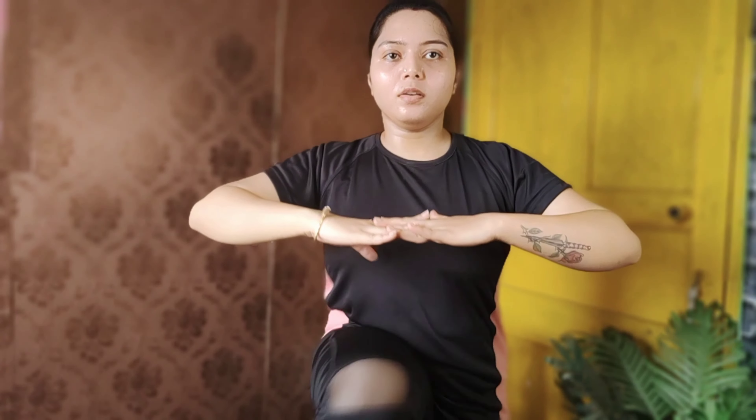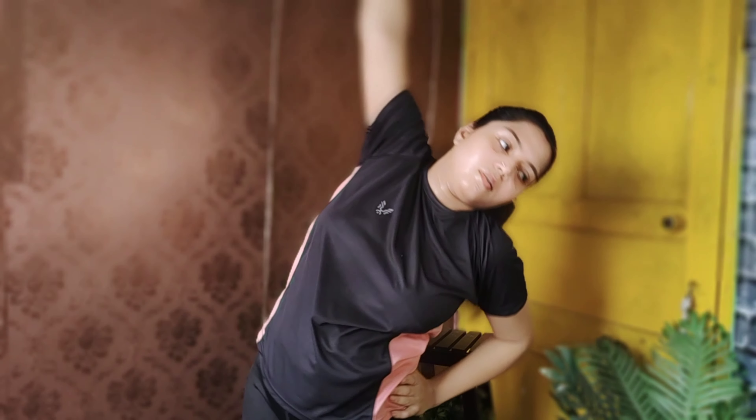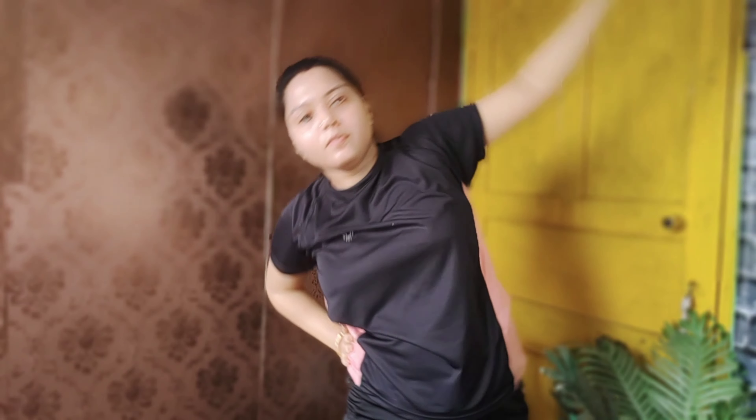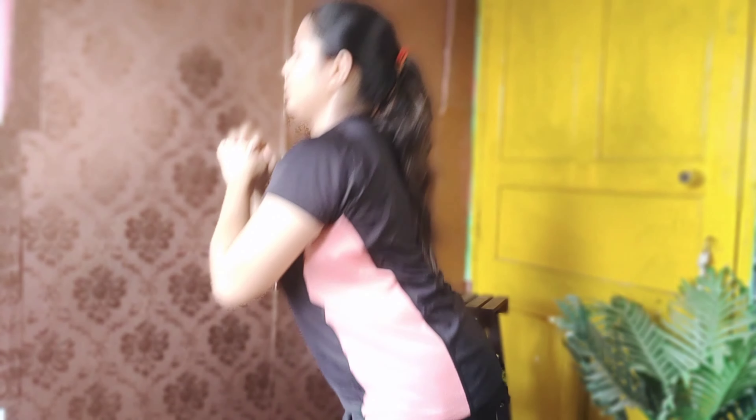When you do exercise regularly, you can increase your blood circulation and develop your muscles. The first activity is 1.5 hours of freehand exercise to burn the fat. You can burn the fat and become sling, sexy, and fit when you do freehand exercise.